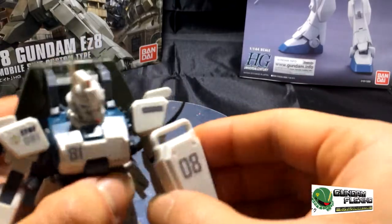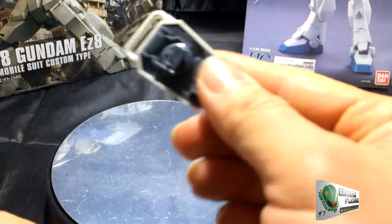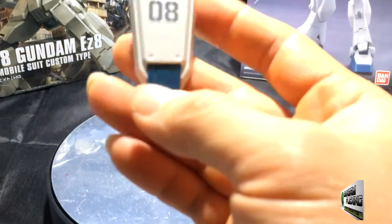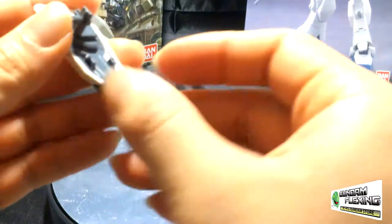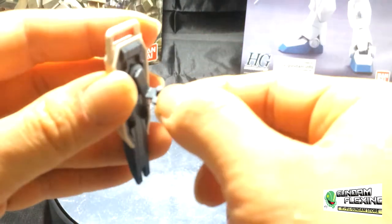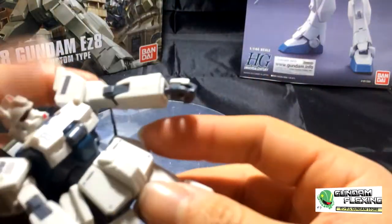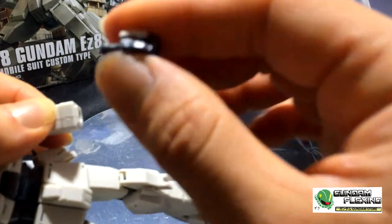And of course we have the shield, which is connected to the side of the arm. There's a giant 08 sticker here. Unfortunately, unlike the other GM models with the shield similar to this — with the teeth at the bottom — it doesn't extend, so it's pretty much immobile. This back part connector piece is one of those standards connected to the shield and connected to the arm. And then we have the left hand here, which is a closed open fist.